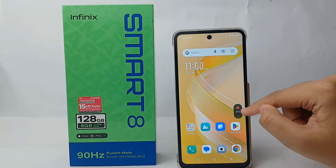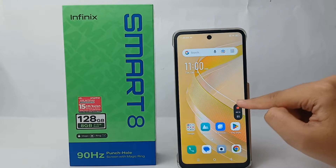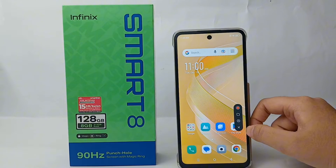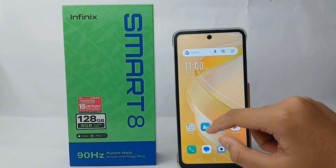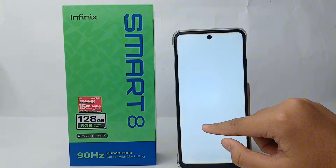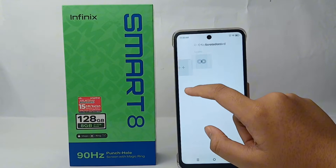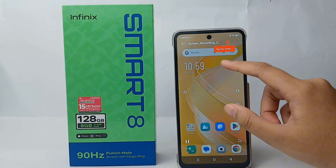When you're done, click the red button on the screen record like this, and the video will be saved automatically on your gallery. Let's see together — I'll go to the gallery to check the screen recorded video.